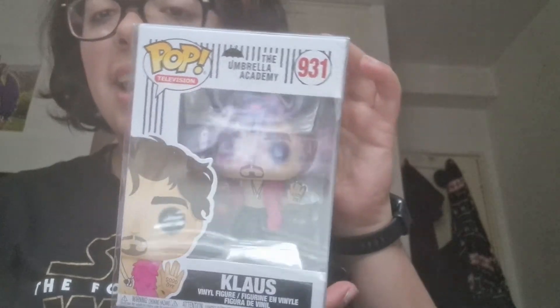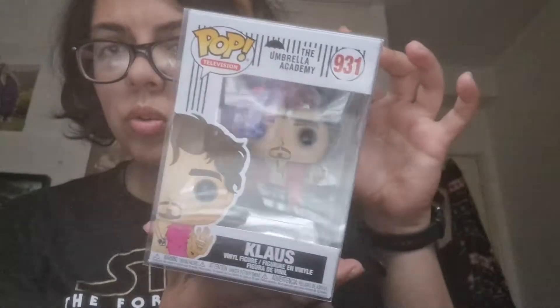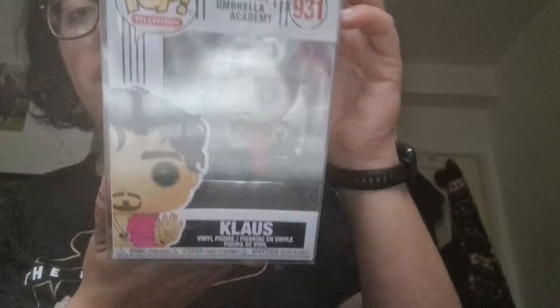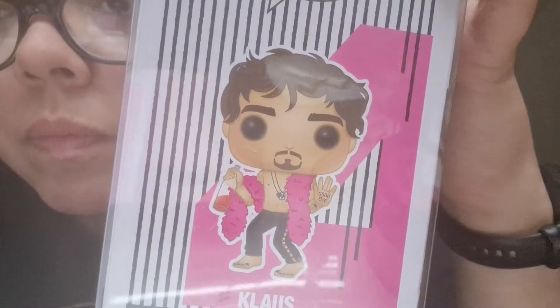So this is the Klaus Umbrella Academy — I think Season 2... actually Season 1, sorry. This is the Umbrella Academy with a Pop Protector, which I was very happy about because now it's protected and I don't have to worry about it. And you can see it's Klaus, and if you turn it here it says 'goodbye.'